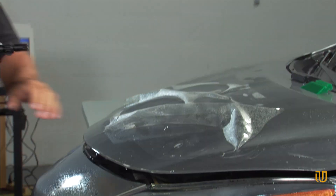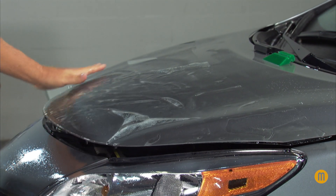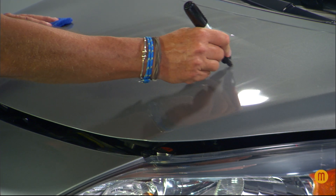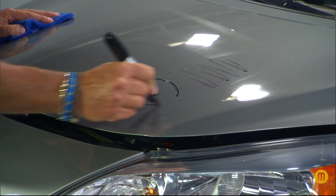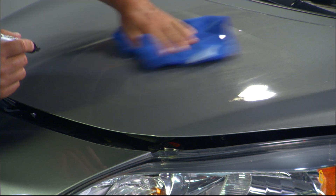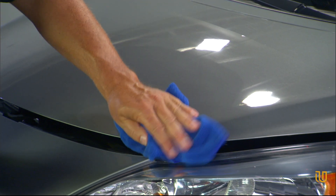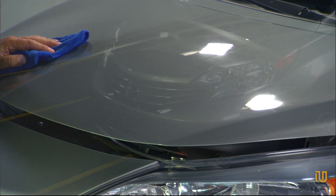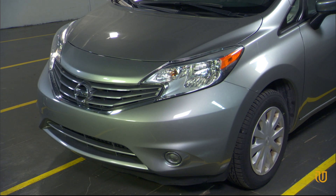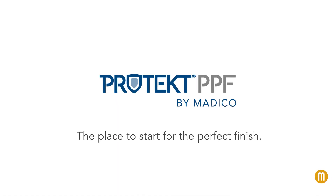Protect PPF offers exceptional chemical and residue resistance. Solvents such as acetone, gasoline, and motor oil will not damage the film when left on for short durations of time. Protect PPF also resists staining from natural substances like bird droppings and bug residue. Even a permanent marker will not stain or mark the film surface. All residue can usually be cleaned with a soft cloth and the water and baby shampoo solution. If needed, alcohol can also be used to achieve a complete removal of these substances. Protecting consumer and commercial vehicle's paint finish from the many things the road may throw at it, Protect PPF is the place to start for the perfect finish.